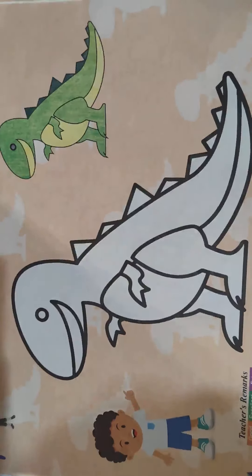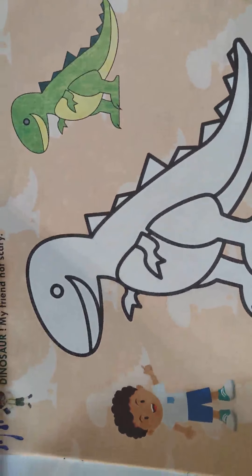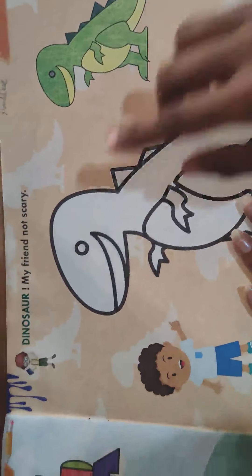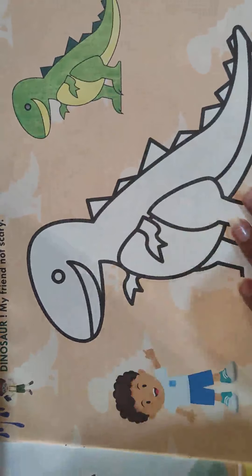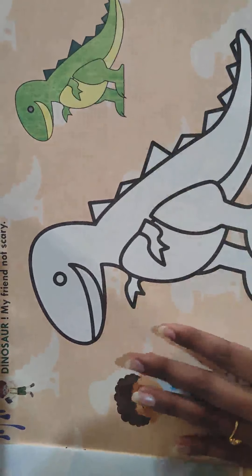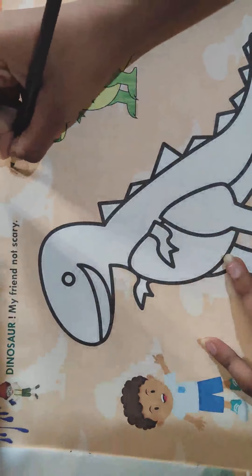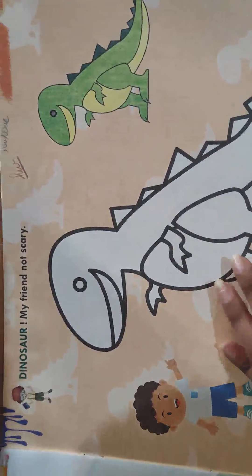Then open the page number 21. What is it? It's a dinosaur. It's a cute dinosaur. My friend, not scary. My friend is not so scary, it's a dinosaur. And this page, the page number 21 is your homework page. This page you have to do it as a homework.